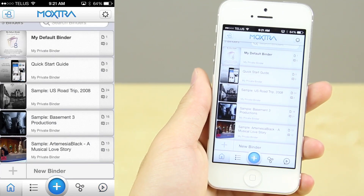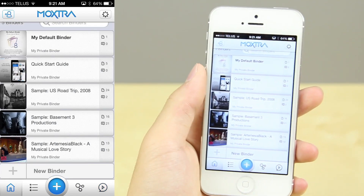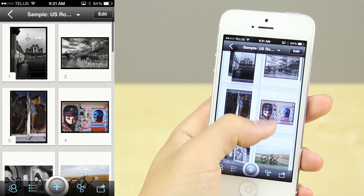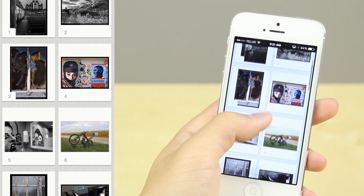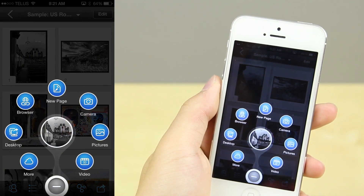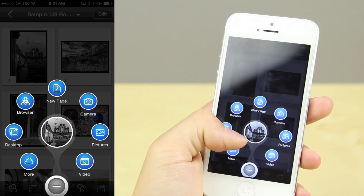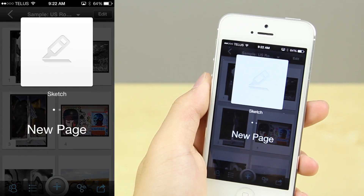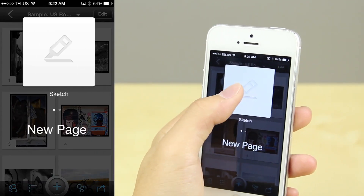It allows you to create different binders and add files such as text, photos, videos, audio, and even set up meetings — for example to share something with family members while explaining it, or for work, like collaborating on a website and sending files or presenting ideas over the cloud. It makes it very easy to do so.